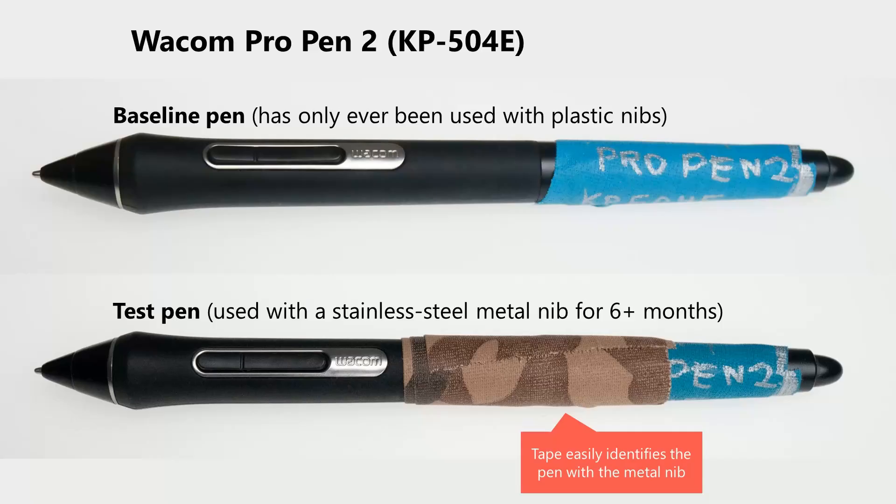In episode 4, I discussed how the Initial Activation Force was affected by a metal nib and a plastic nib. To collect my data on pressure sensitivity, I worked with two separate pens. Both pens are the same model, a Wacom Pro Pen 2. The first pen I will call the baseline pen — this pen has never been used with a metal nib; it has always been used with a plastic nib. The second pen I call the test pen. This is the pen I have been talking about and showing you for the past six months, and during that time I have been using it exclusively with a metal nib — specifically, a stainless steel nib.